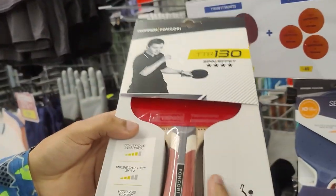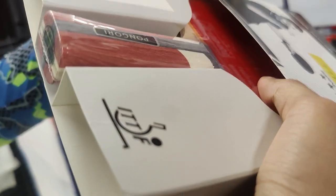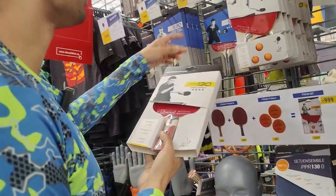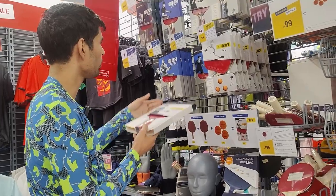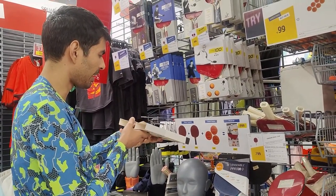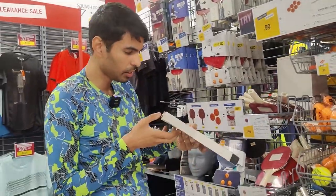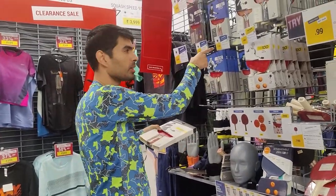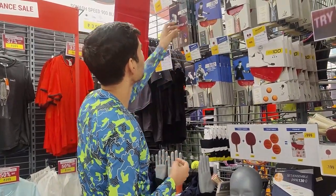They have created something called Pongori — something like Pongfinity. I can feel the thickness now; the sponge thickness is there and there's a little bit of grip. The cost is getting a bit more for these pre-built rackets. I will never prefer a pre-built racket, but still it's good enough if you want to start playing — it's just 1,300 rupees.